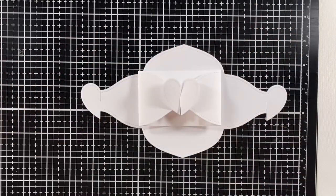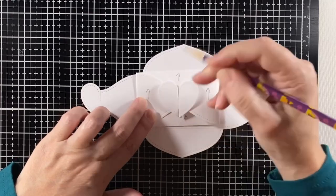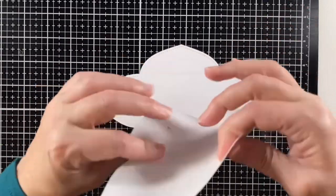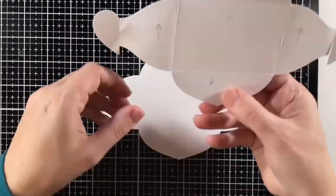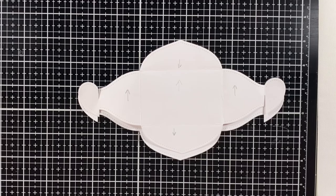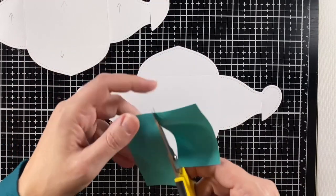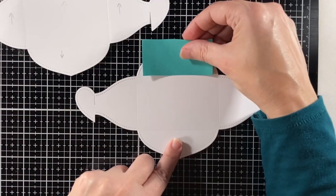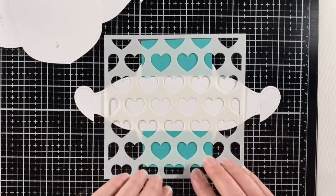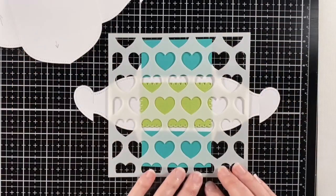I want to stencil my conversation hearts so that they are all going one way as the card is closed. So I made this template and I'm putting arrows to the top so that when I open it up I can tell where the hearts should go. These three areas are up and the other two are down. I'll mask off the areas that I don't want to stencil right away using a sticky post-it note that's fully sticky on the back. Even though I'm stenciling each heart individually, this will just remind me not to stencil where I don't want to.